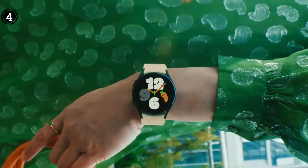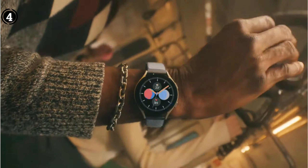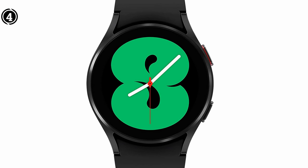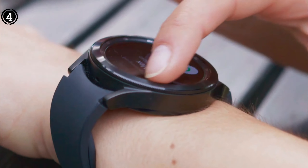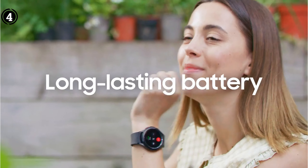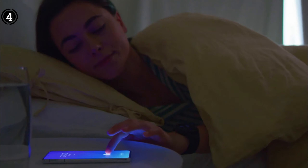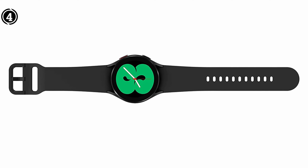The software contains a lot of useful functions. Consider the repeat record feature, which uses the Galaxy Watch 4 speakers to announce the current count every 100 jumps. Additionally, it monitors jump intervals, jump speed, the quantity of consecutive leaps, workout duration, calories burned, and heart rate. It can also sync data with Google Fit without any issues.